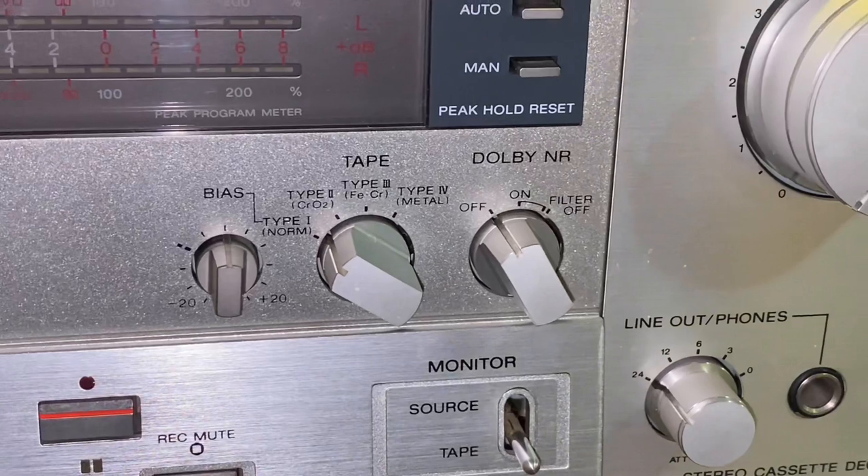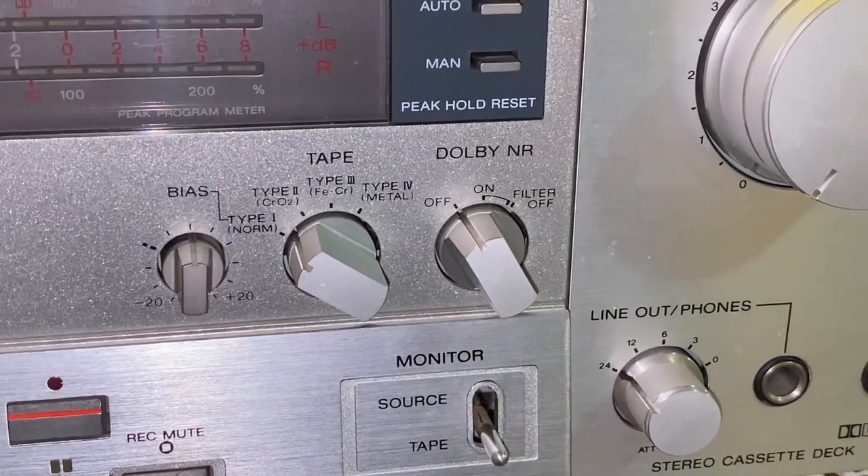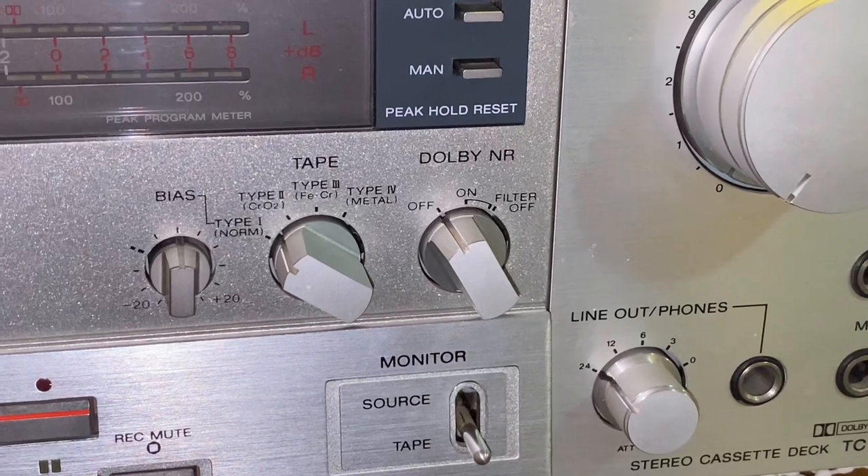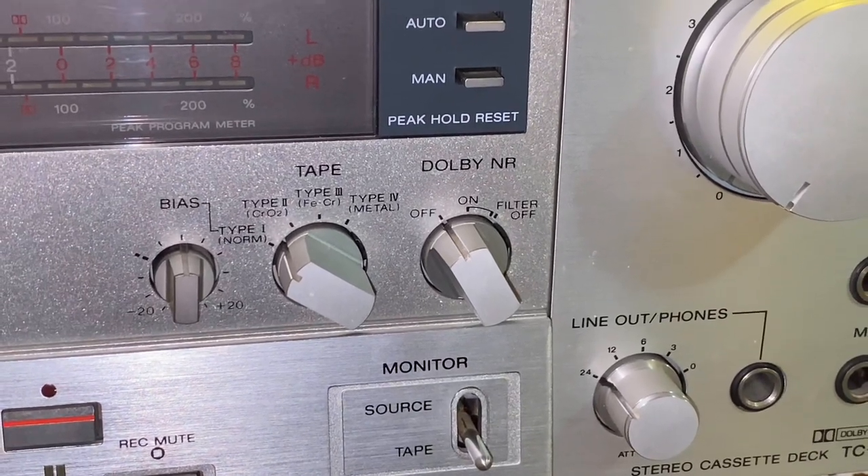Another interesting thing is the Dolby switch — it just says 'Dolby noise reduction.' They didn't think that there was going to be another Dolby format like Dolby C or S.